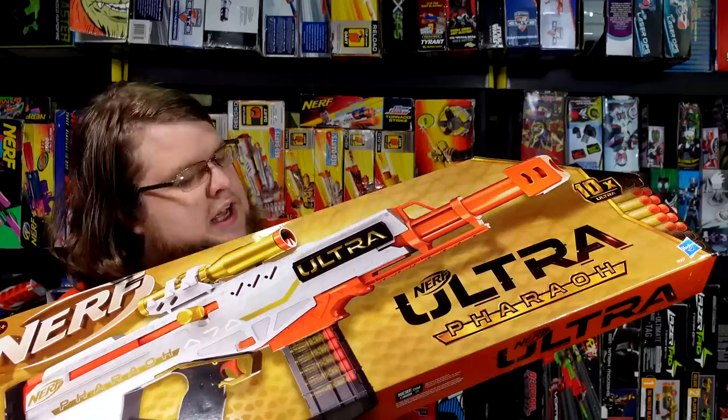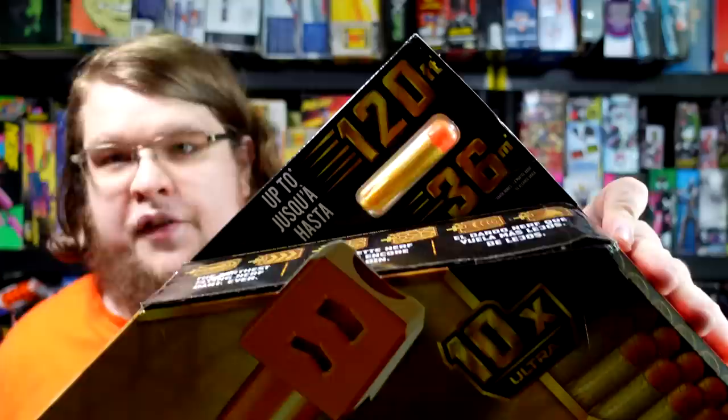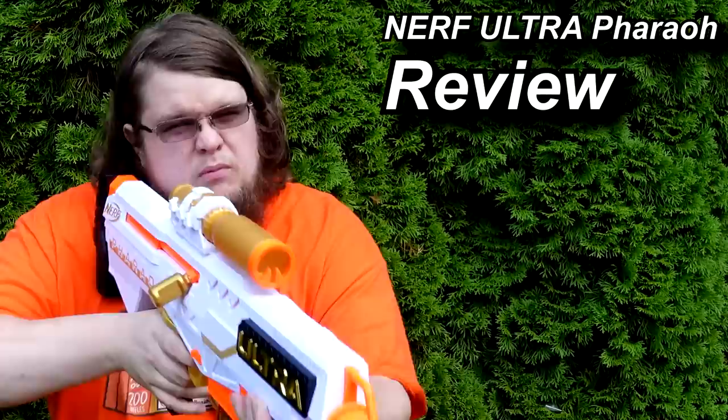Not really many surprises — it's the Pharaoh, and holy crap, this box is huge. It's supposed to be a big blaster, and a lot of people were really excited for this. I noticed the Cheeto Dart. Every single Ultra dart, the only thing that's changed is the head. This time, we've got a different colored foam, which could be a different foam composition — which could mean this is the fix that Ultra needed. Is it? Let's find out.